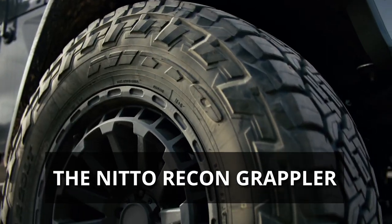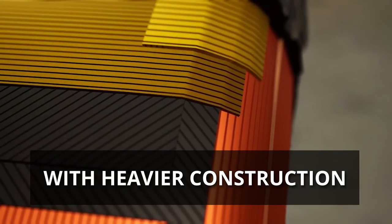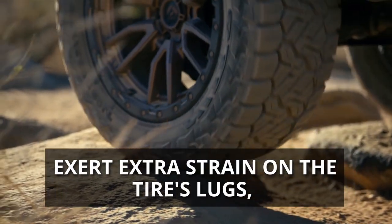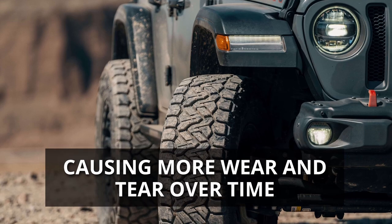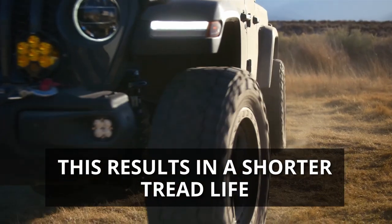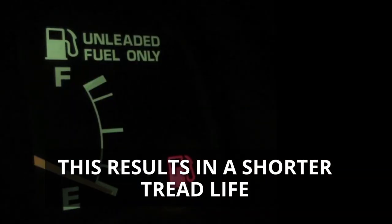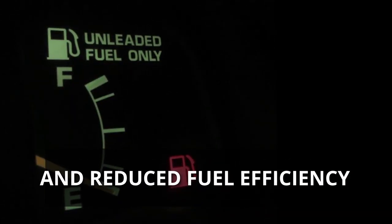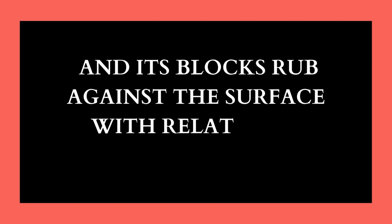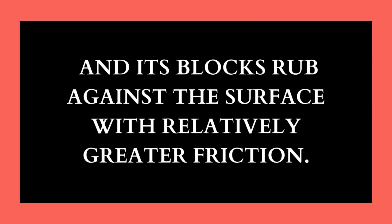Additionally, the Nitto Recon Grappler's heavier construction and wider tread voids exert extra strain on the tire's lugs, causing more wear and tear over time. This results in a shorter tread life and reduced fuel efficiency. The larger weight gets divided over a smaller tread area, and its blocks rub against the surface with relatively greater friction.